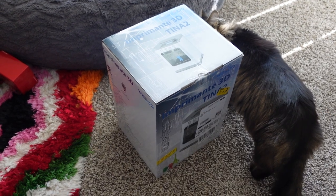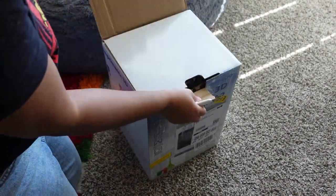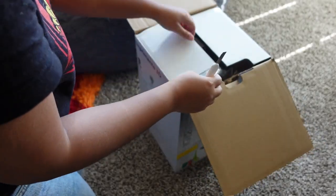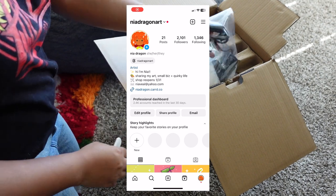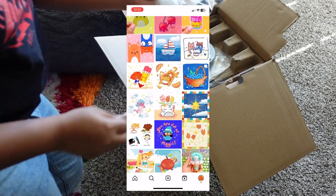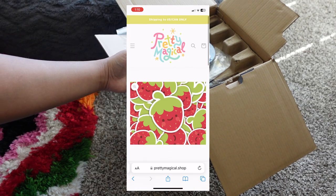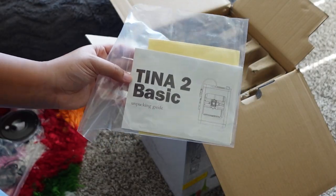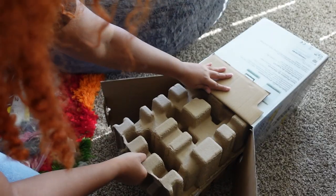Hey guys, welcome back to my channel! This is another crafting vlog, and in this video I'm taking on the challenge of 3D printing and designing something from scratch. For those who are new, I'm Nia — I'm an artist and designer who loves creating cute, whimsical things, and I also have a small shop where I sell my designs called Pretty Magical.